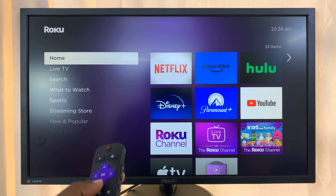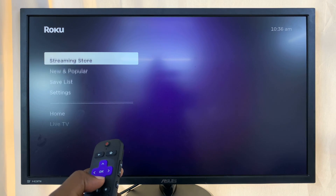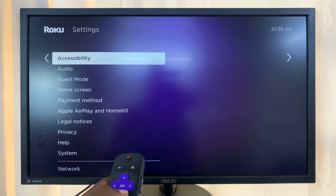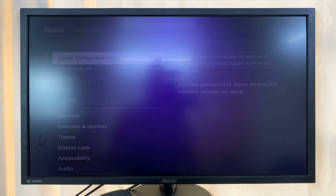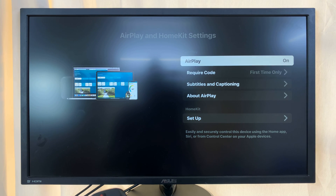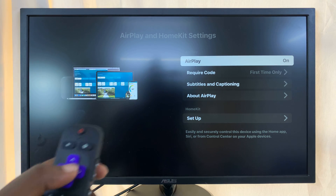Grab your Roku remote and go to Settings. On the main settings page, scroll and look for AirPlay and HomeKit. Select that, and then you want to make sure AirPlay is on. If it's off, this is not going to work, so next to AirPlay it has to say on.